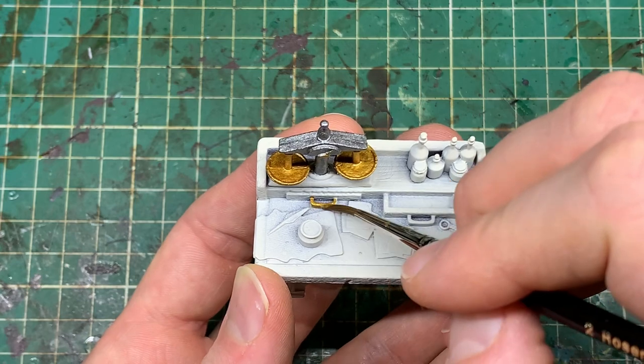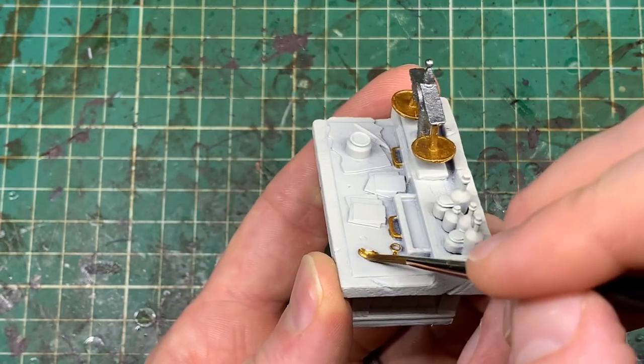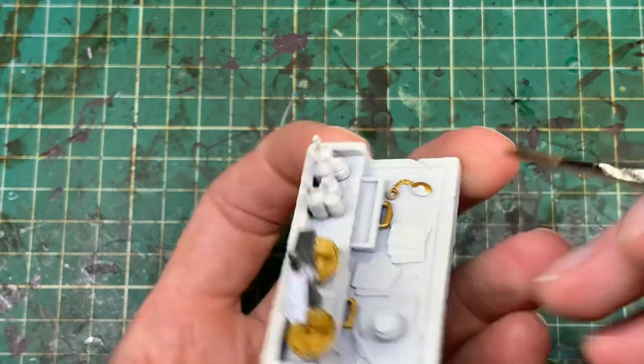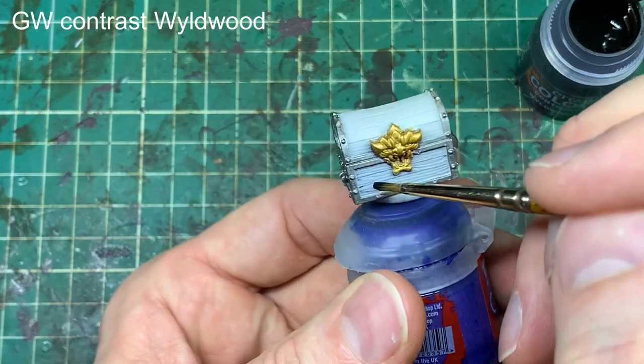Working on this table now — it has a bit more detail than the others so spend a little more time on it. Notice that the locket on this table has a gem in the middle, so I'm leaving that clear so we can put some colour on it later. Always think about that consistency of covering all the white.